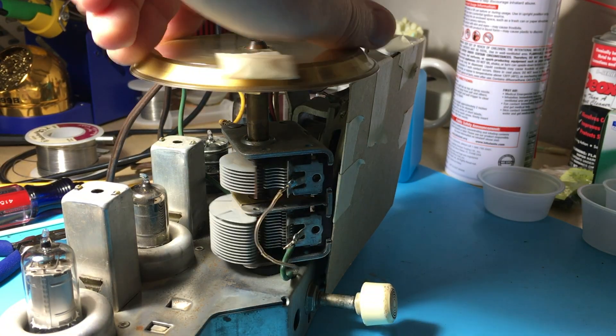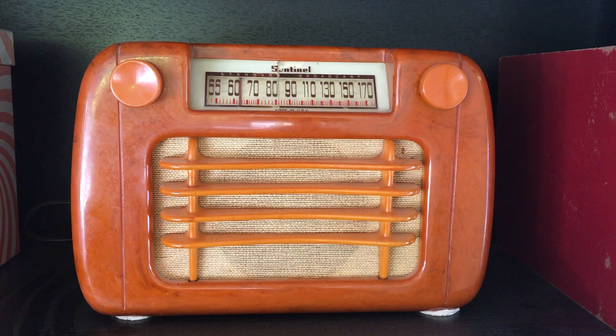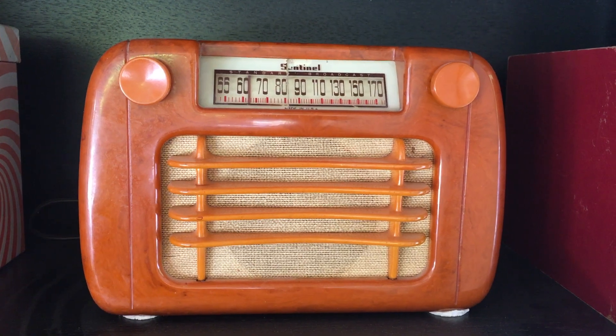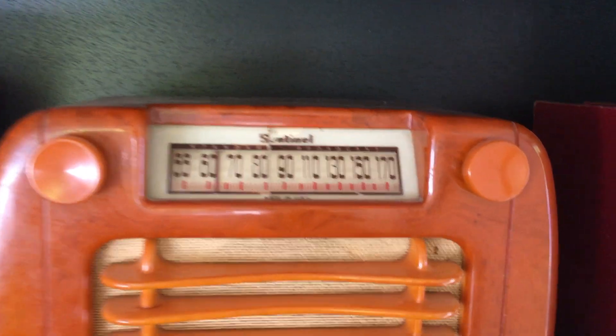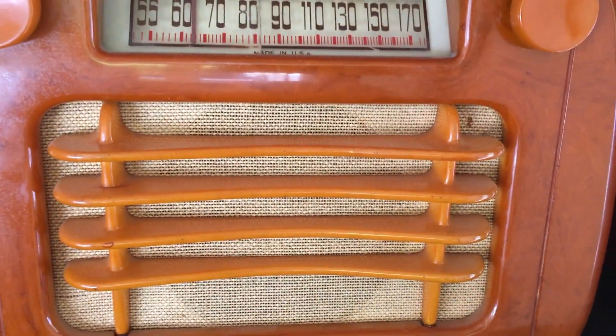Another nice thing about these radios is that the dial doesn't have a dial string to worry about, because it's connected directly to the top of the tuning capacitor. So I'm starting to collect these, I guess. What got me into this was my wife's family — we now have an old Sentinel radio from 1948, a Catalin wavy-front caramel-colored radio. Catalin is a plastic that you can put a lot more colors into than Bakelite, and I'm going to work on that — it's going to be tricky.